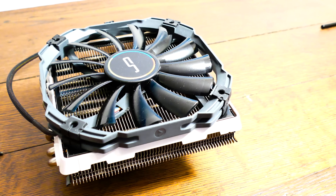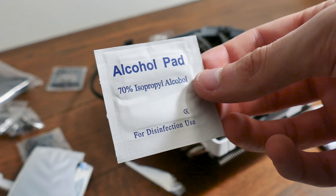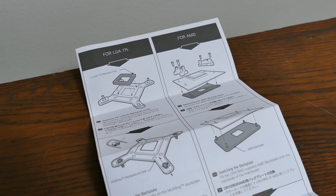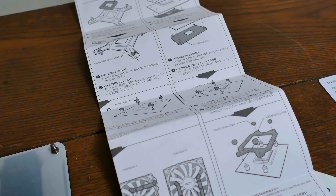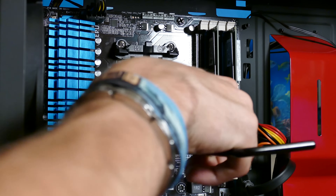Cryorig includes quite a number of special accessories that make this cooler appear premium. The manual is very detailed and easy to follow, and there are several screw packets to sort through. You can also download the manual from their website. For AMD installation, start by removing the plastic pieces up front — save them just in case. You can also store the old metal backplate, as Cryorig includes their own.